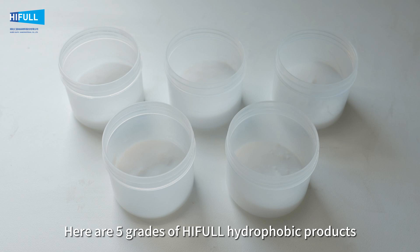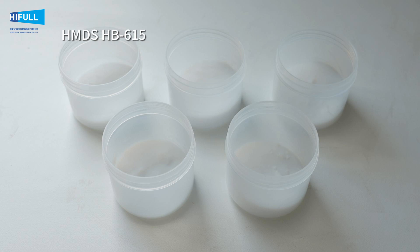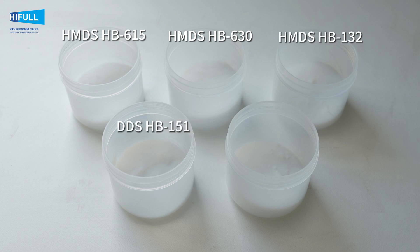Here are 5 grades of Heathal hydrophobic products, modified by 3 different treating agents: HMDS-treated HB615, HB630, HB132; DDS-treated HB151; and PDMS-treated HB139.